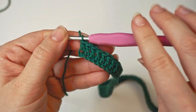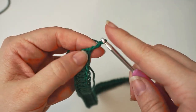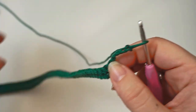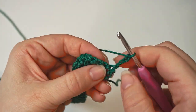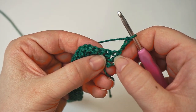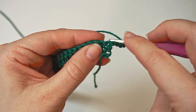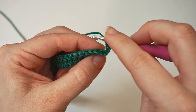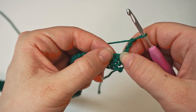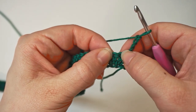Now we want to begin row two. First, chain four — one, two, three, four — then turn the work. The first three chains count as the first stitch, and this one belongs to the stitch down here, so we want to move to the next stitch over here. We have the first triple crochet and we skip this one. For a triple crochet, yarn over twice.